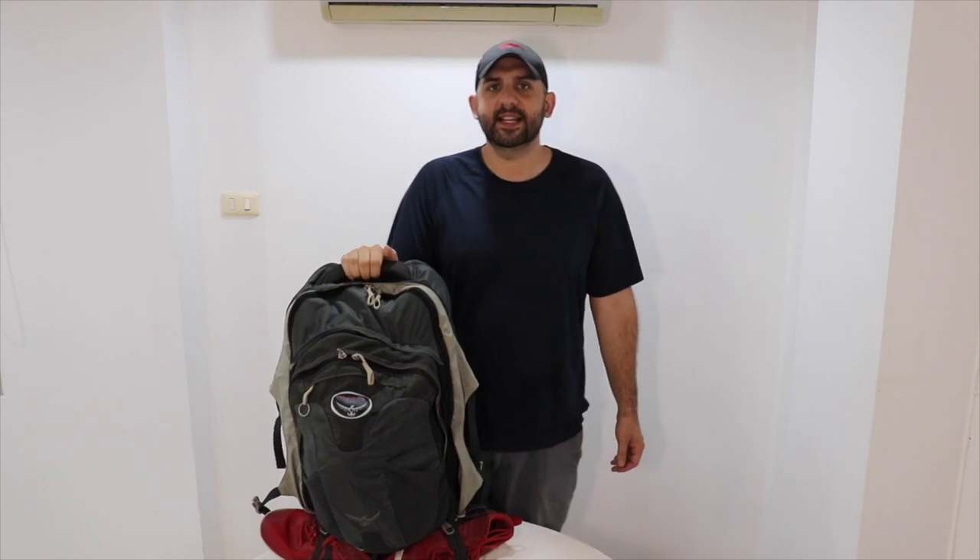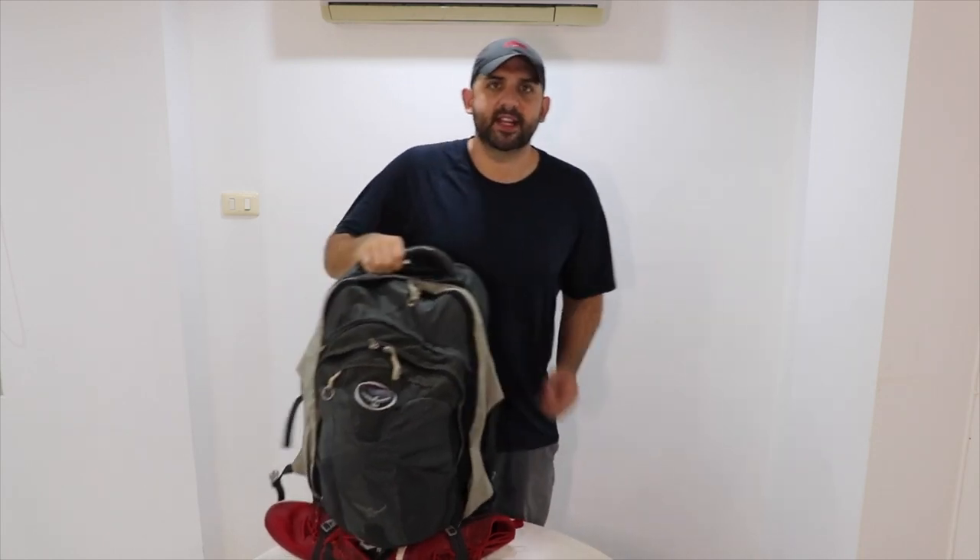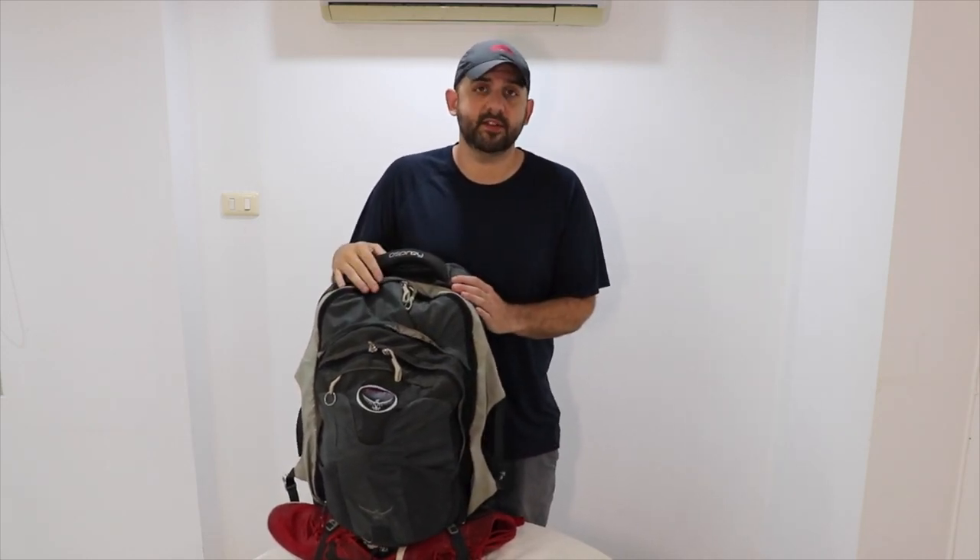The price has pretty much stayed the same since I bought mine four years ago — it was $180 on Osprey's website then and it's the same now. There's a link in the description to find these on Amazon where they're less, around $150 or $160. Check out that link if you want to look at this bag or some of the other ones they make — they've got a bunch of them.